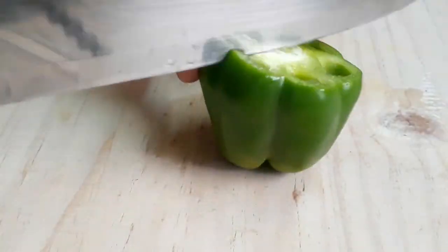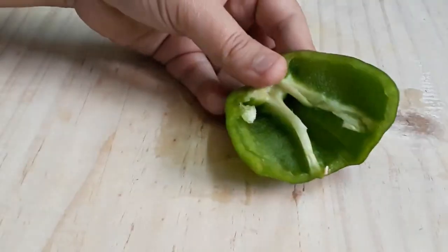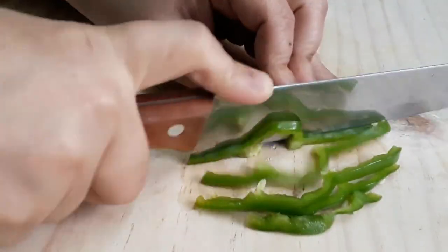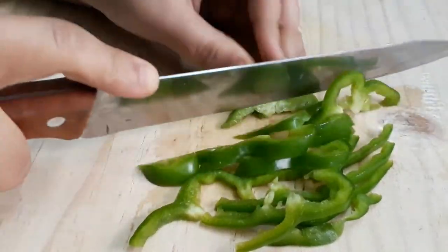Now cut the shimla mirch. First cut it in a little bit, then cut it in a little bit. Now let's go ahead and do the cooking process.